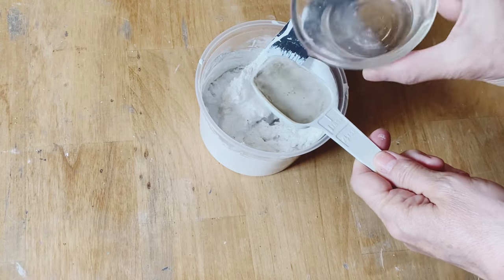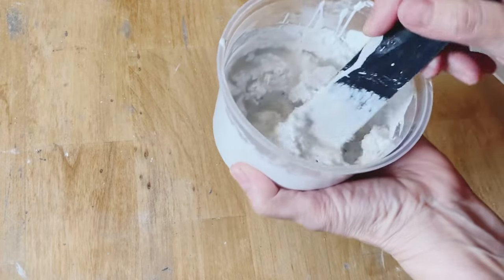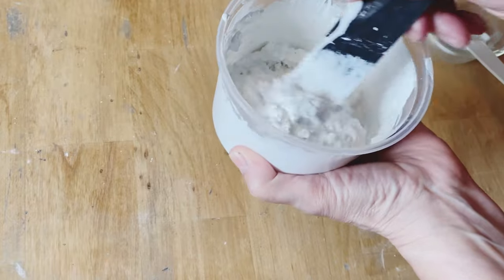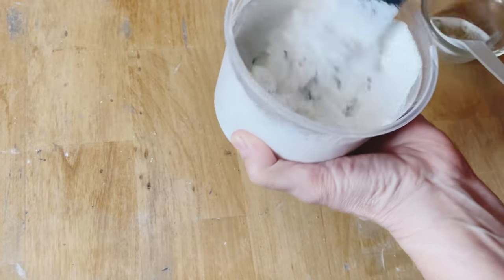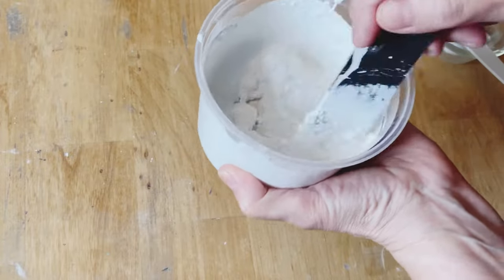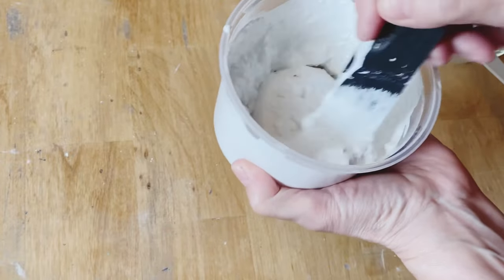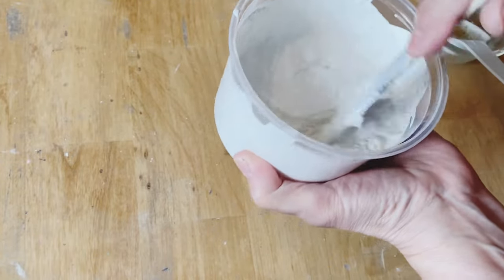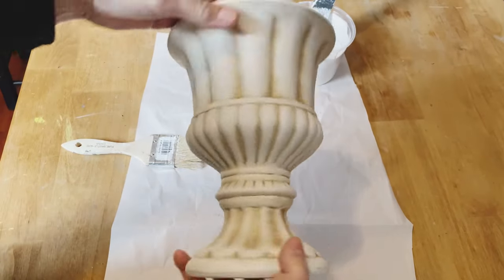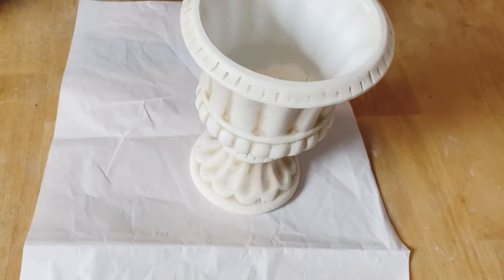Now I'm going to add a tablespoon of water. I'll have this recipe down in the description, and I'll also have the recipe at the end of the video where you can take a screenshot. This is what I'm going to paint — I picked it up at the thrift store for three dollars and I just wanted it to have more of a full cement look.